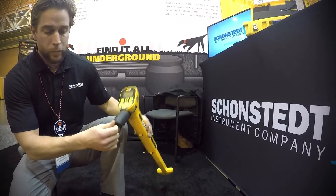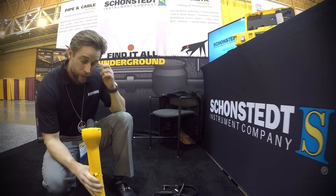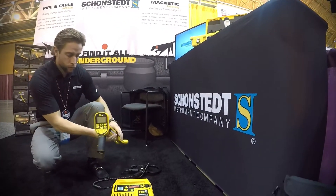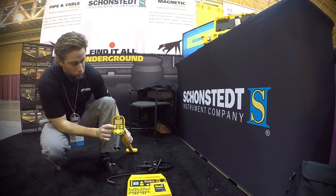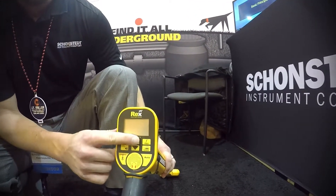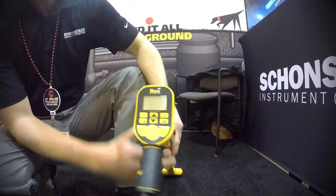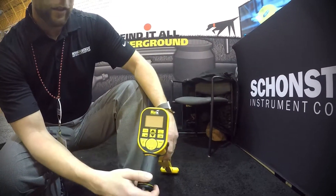It's a very ergonomic and space-efficient design. Part of the engineering goal was to make it small and lightweight, easily portable and carried around. The receiver itself doesn't have a lot of buttons to work through. You've got on and off, a depth function, sensitivity adjustment, and you can scroll through your frequencies. The most important thing is to match the frequency on the transmitter with what you're trying to locate with your receiver.